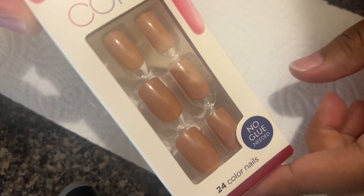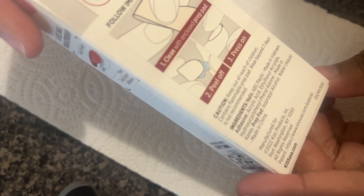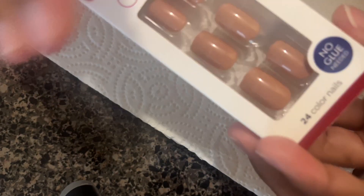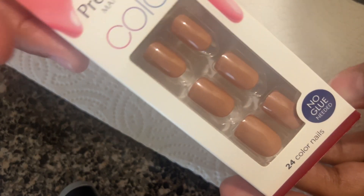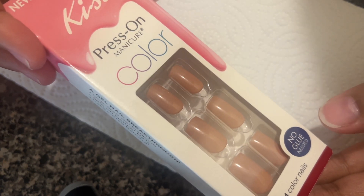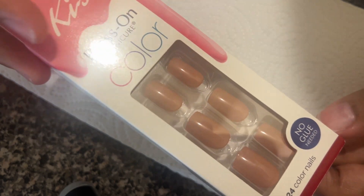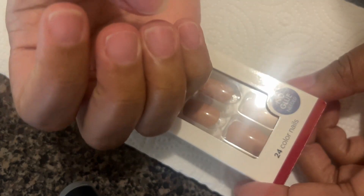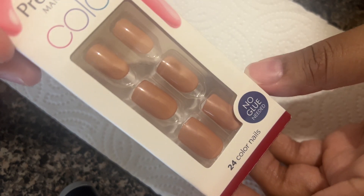They have the glue on the back already, and it comes with a file and a cuticle pusher. I'm gonna try these out today, I just needed something quick. I've been using press-on nails with actual glue, like the Kiss nail glue, and I really need to give it a break because my nails are looking very brittle, and because I've changed them so frequently.